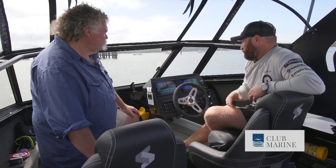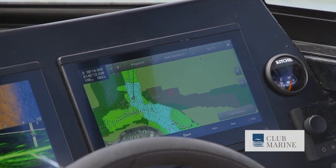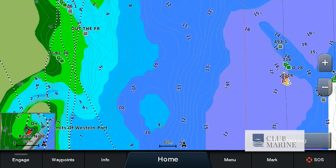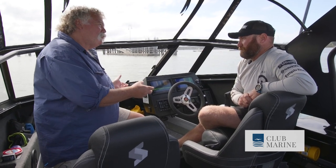We've got QuickDraw mapping — I've chosen my contour lines in the colour description I want for my style of fishing. You can actually change the colour palettes right down to every 300 millimetres, because every contour line is at 300 millimetres. Amazing technology.